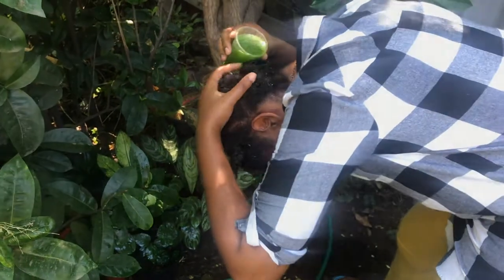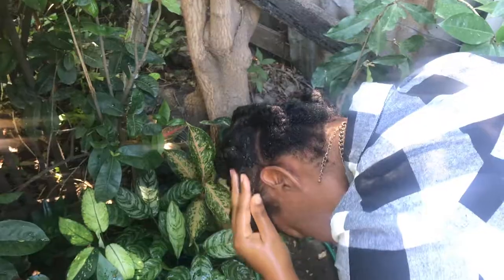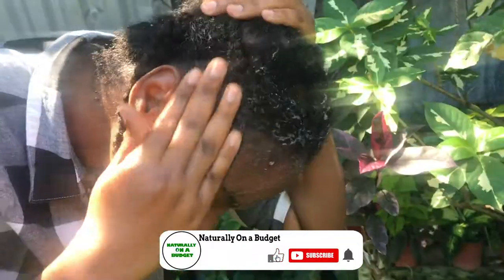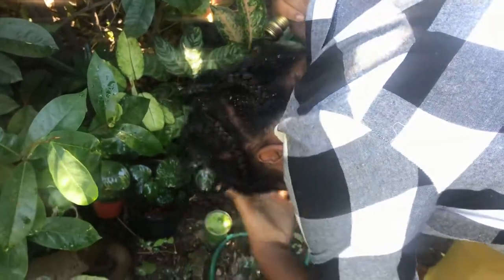So what you see me doing here, I'm just pouring that over my head and I'm just giving it a gentle scrub. After 30 minutes, I rinse out the herbal scalp cleanse.